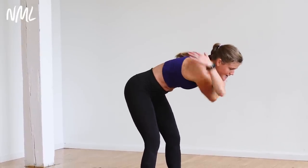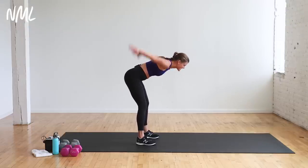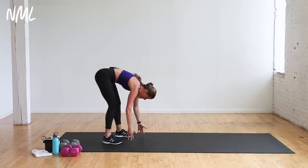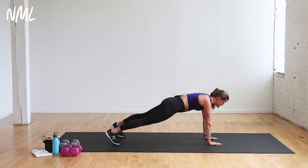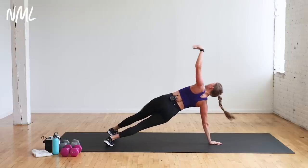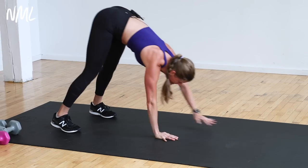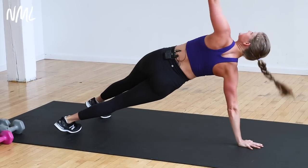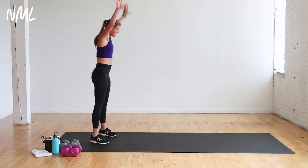Keep that core nice and tight. Flap it out for four, three, two, one. From here, hinge forward, take a nice forward fold, and walk out to a high plank position. Once you get there, open up to a T. Do the other side, then walk right back in, find that high plank, and stand up tall. Do it again — hinge forward, walk out, find that high plank, open to T on each side. We're warming up the shoulders and the core.